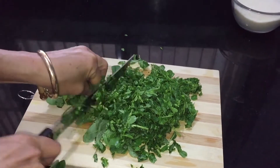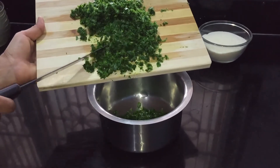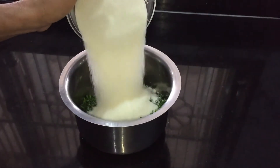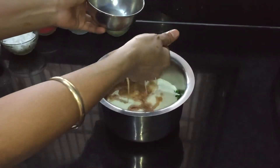Finely chop the methi leaves, or you can use a food processor. Transfer this to a big pan, add the rava, and squeeze the soaked tamarind and add the tamarind extract.